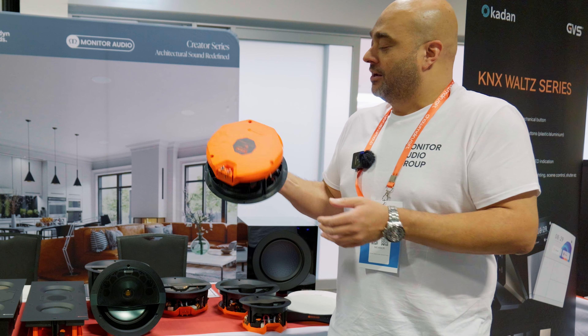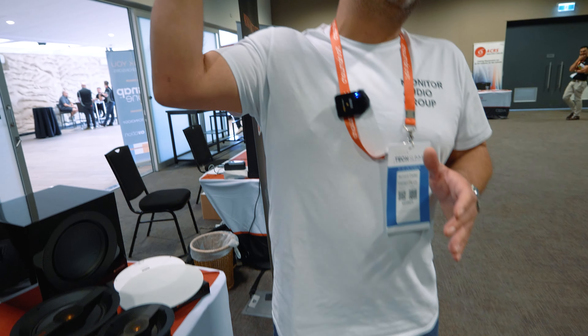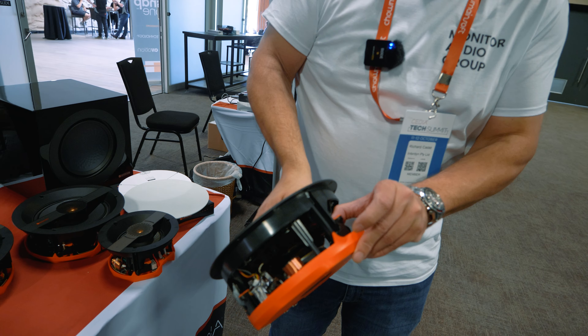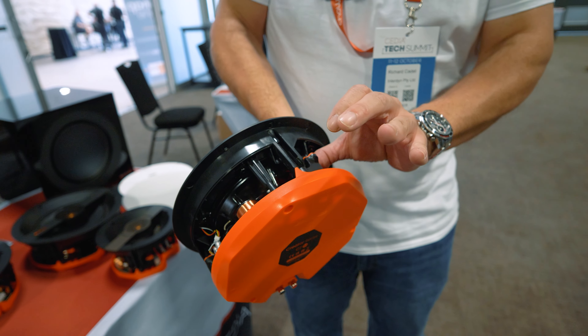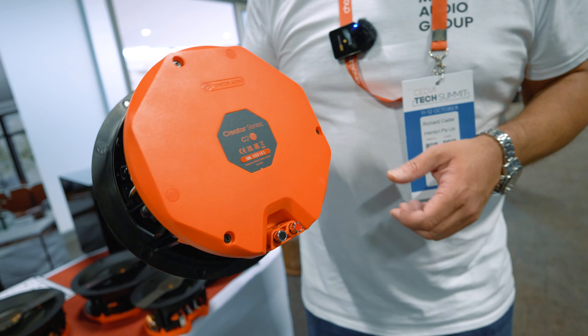That makes it a lot easier when mounting the speaker — a great little feature. The in-ceilings also feature three different dog legs which make it even easier to install and mount, and they also have a return home function which means that if you ever have to remove the speaker, you're not going to have flailing dog legs with a chance of ruining the plaster.